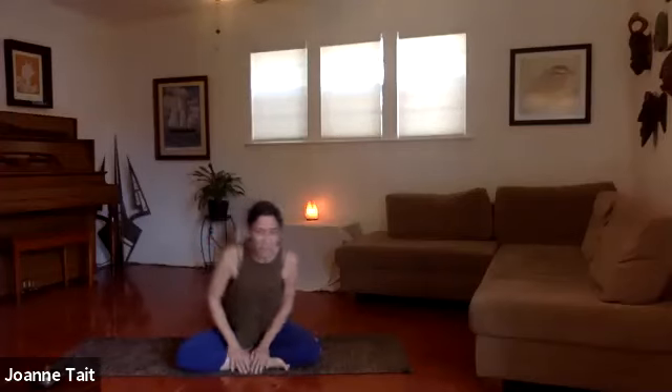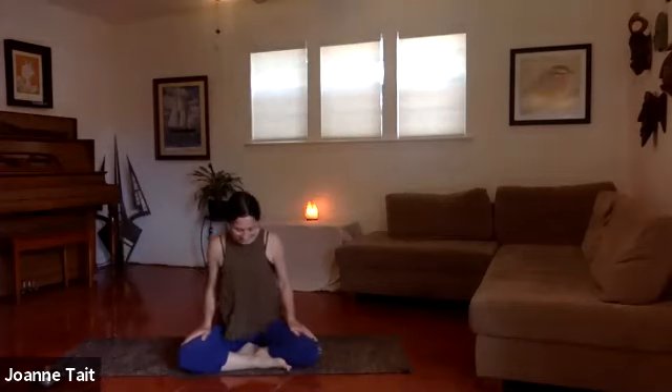We're going to start in a comfortable seat. If you need to sit up on a blanket or a block, please feel free to do that. You want to make sure you can find length through your spine, so it's not a struggle to sit up. If your hips are really tight in the front, your knees might be really high, and that's a good reason to use a blanket. Also, if you're rounding through the spine and it's too difficult to sit on the floor, please use a prop.